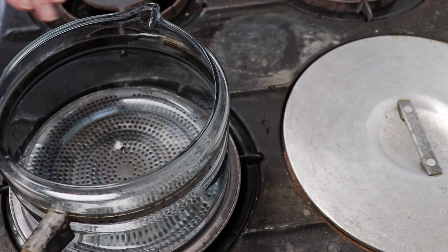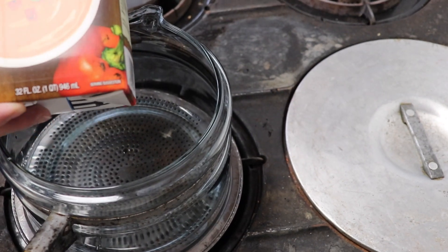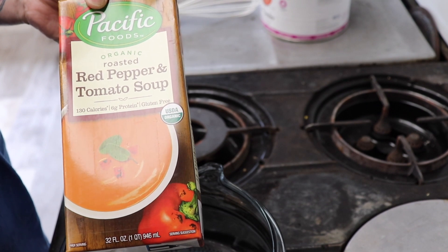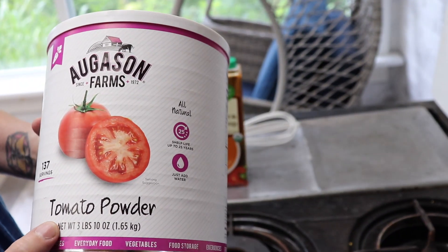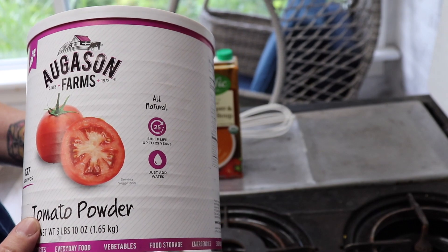I'm going to make the sauce that I put under and over the stuffed cabbage. Also, it's a side dish because we have mashed potatoes with this meal — something we grew up with. The sauce I'm making today is organic roasted red pepper and tomato soup. I'm going to heat that up a little bit. I don't need to add any spices. I am going to add a tablespoon or so of this concentrated tomato powder — it's like a paste. It thickens it up a little bit.